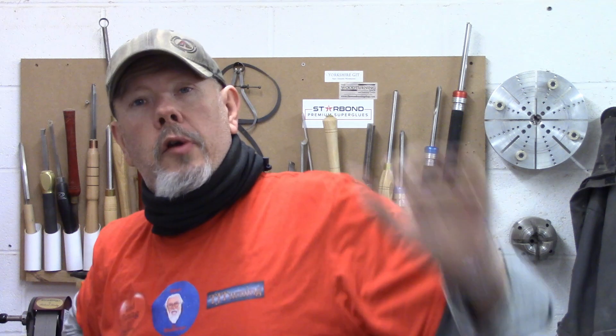Hi everybody, welcome to the workshop. My name is Mark. Lathe review time. I've had this lathe now just over here and I thought it would be good to give everyone my thoughts on it, let you have a look at it in depth and we'll go over it from one end to the other, top to bottom and see if I think it's worth the money I paid for it.